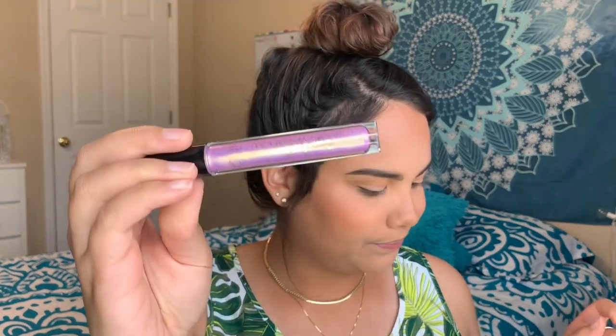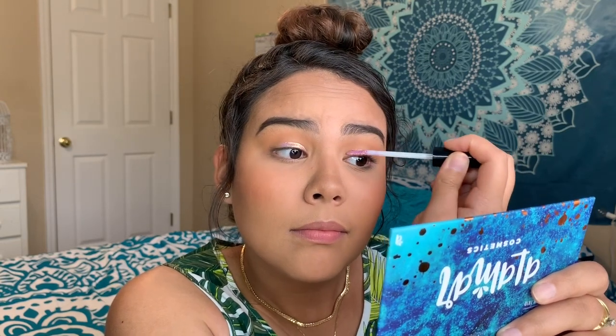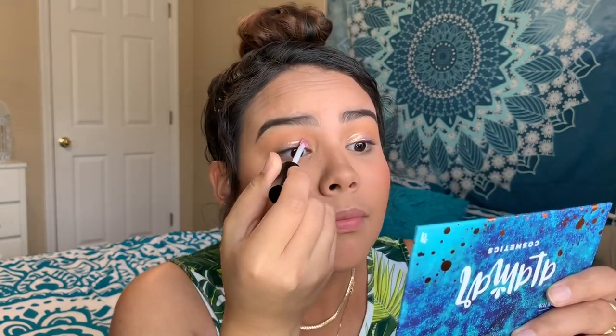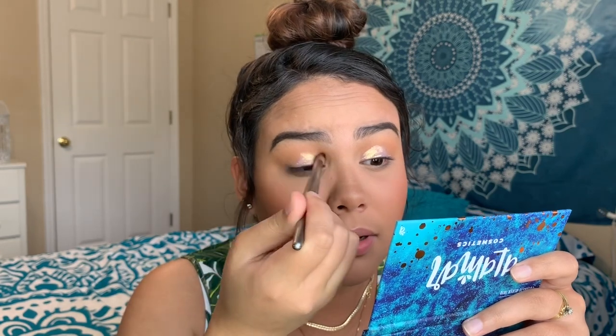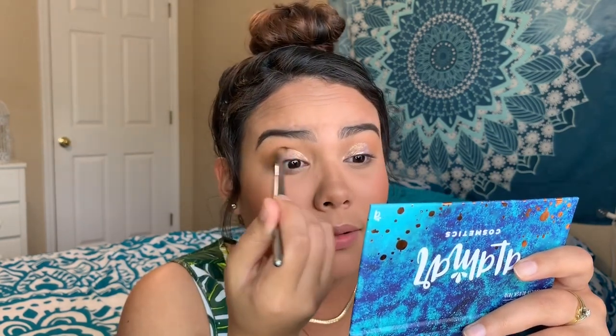Next we're going to do the eyes with the Siaté cream eyeshadow. I have a brush just in case to blend it out. Okay, that's super pretty but it's super wet — just going to see what happens. If you're going to blend it out, you've got to work quick because it's already drying.